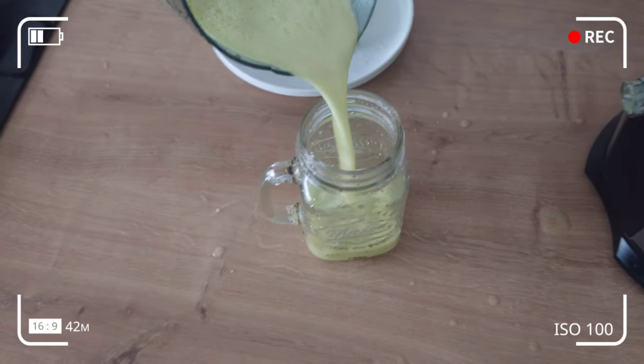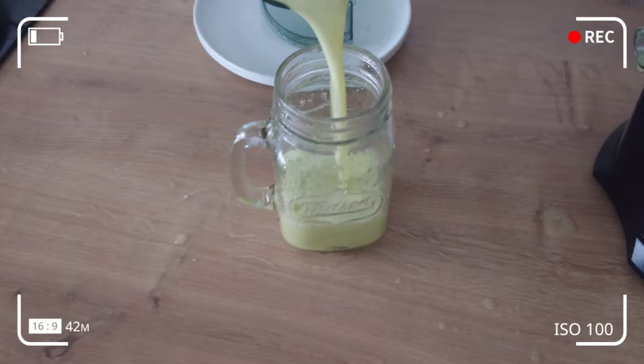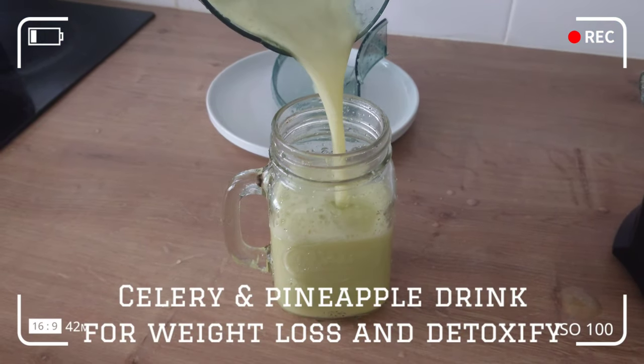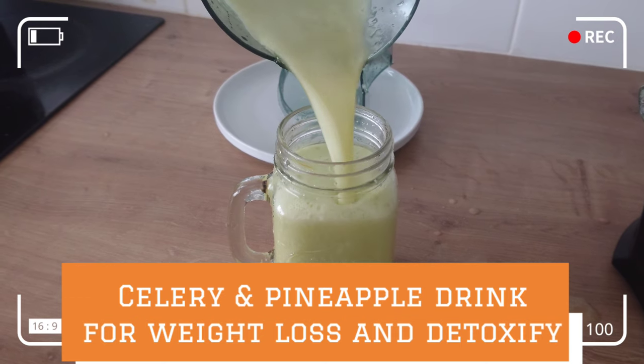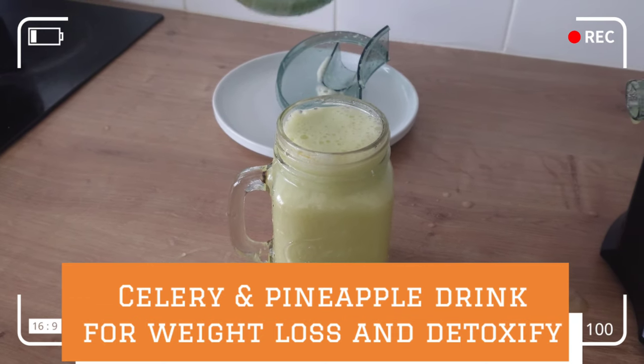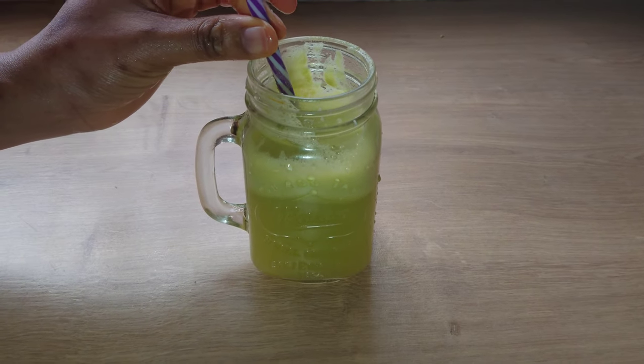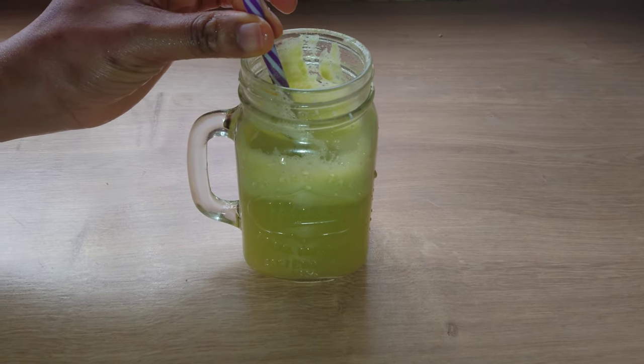Welcome back to my channel. In today's video I'll be showing how to make a celery and pineapple drink. This drink is so good for weight loss and to detoxify your system, to remove any harmful chemical substances in your system. Continue watching to find out how I make this drink.